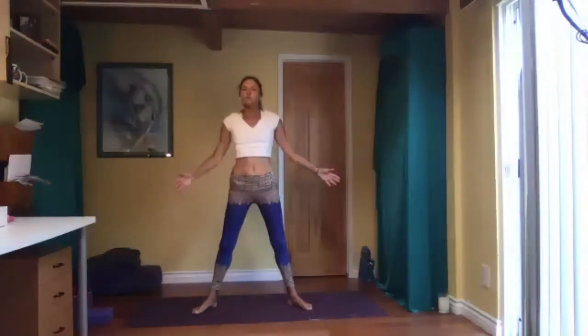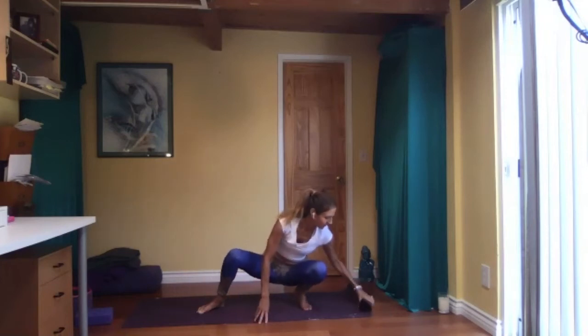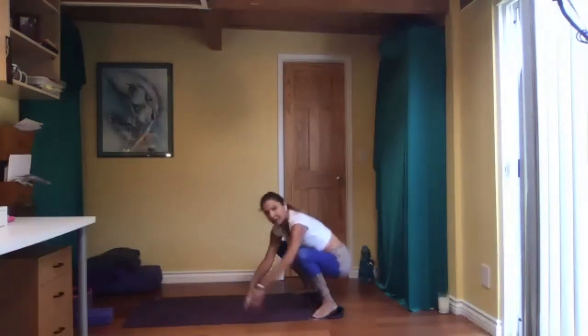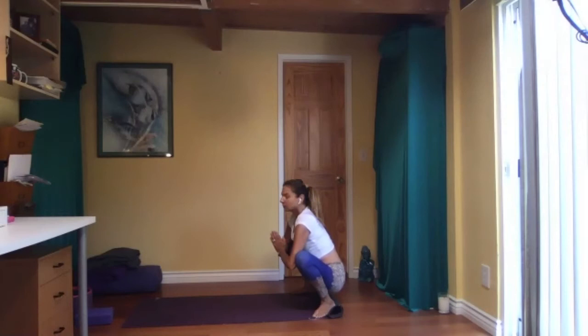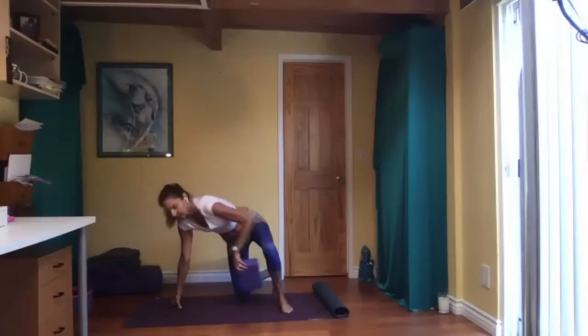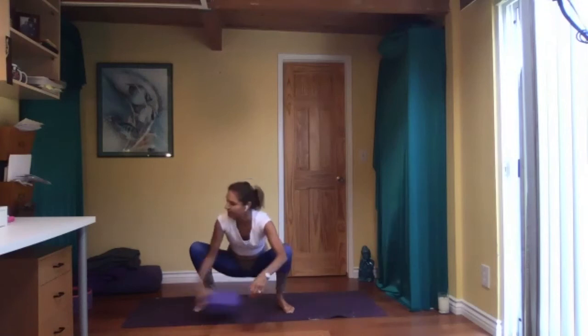Feet hip-width or wider, toes point out, come down to Malasana — squatting — with a long, nice spine. If your heels are not on the floor, you can use your mat: roll it up and put your heels on top — the more you roll it, the higher and easier it becomes. If that's not an option, you can sit on a block or a book. Come to stillness, relax all your muscles, close your eyes.